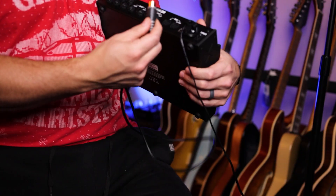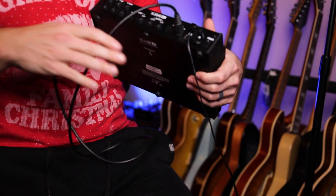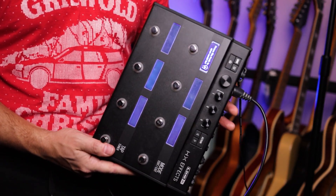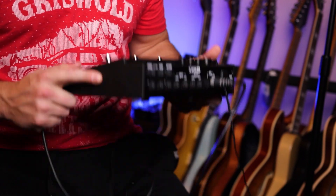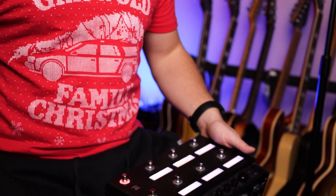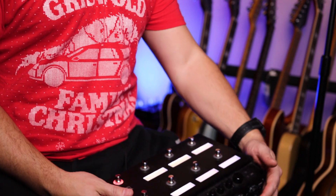I'm going to start by plugging the MIDI cable into the out of the controller. Since I'm using the HXFX as the controller, I want to send messages out — so I want to make sure that's right. That goes to the MIDI in on my Helix, which is on the floor right now. I'll show you that as I get it working.